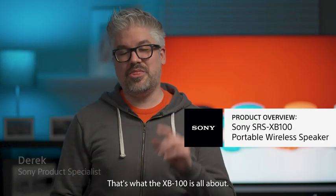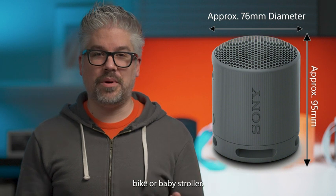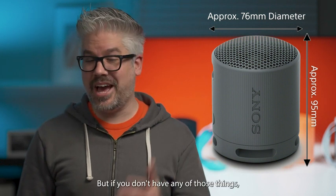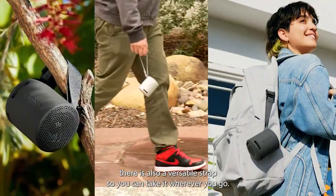Big sound and a small speaker — that's what the XB100 is all about. This rugged little speaker is small enough to fit in the cup holder of your car, bike, or baby stroller. But if you don't have any of those things, there is also a versatile strap so you can take it wherever you go.